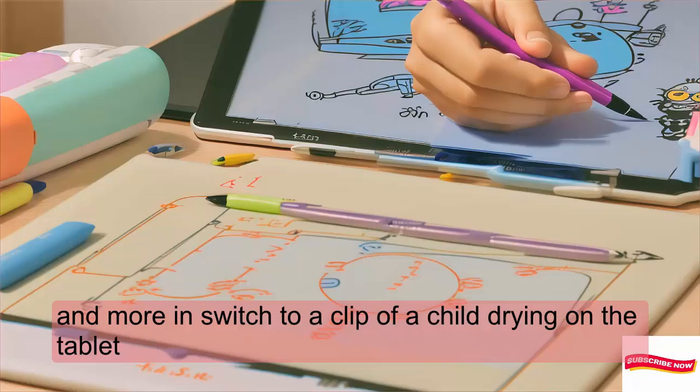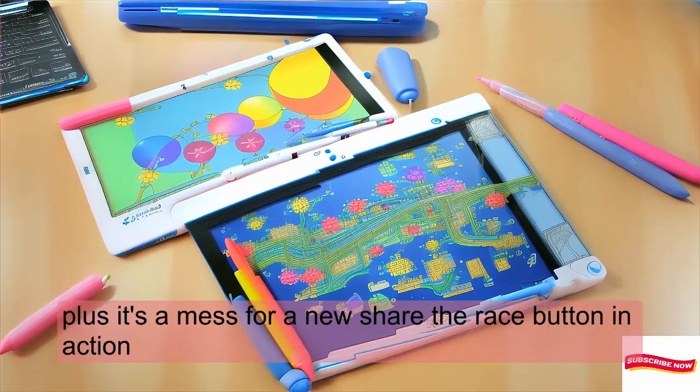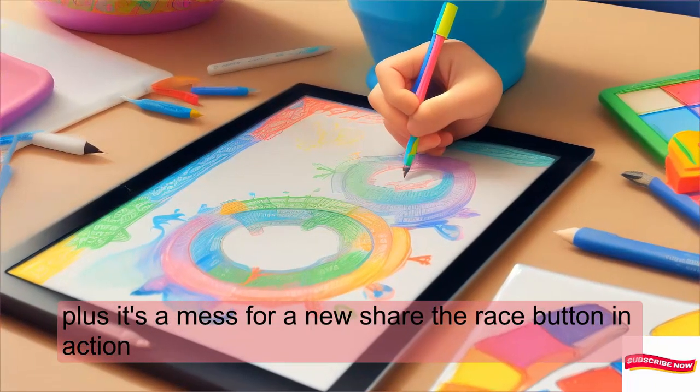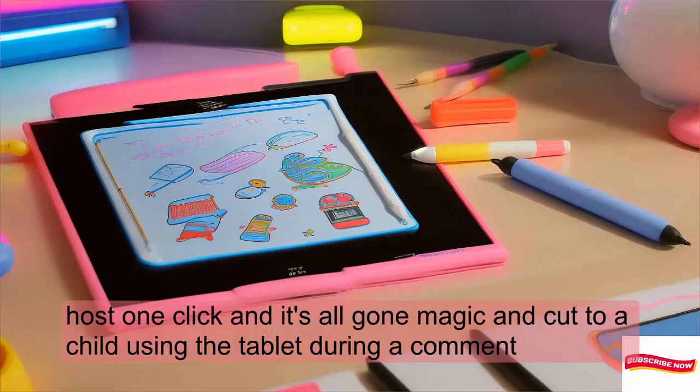Kids can unleash their creativity without wasting paper. Plus, it's mess-free. One click of the erase button and it's all gone — magic!